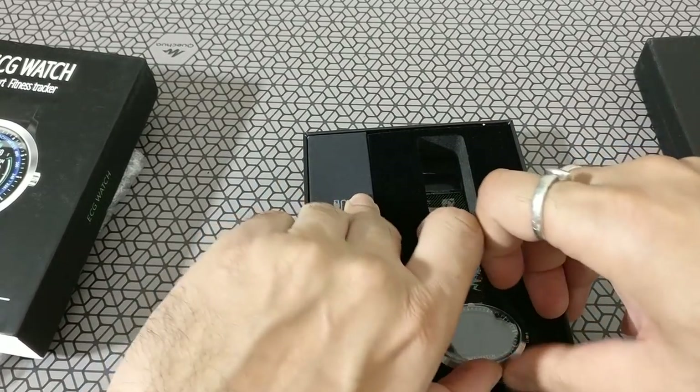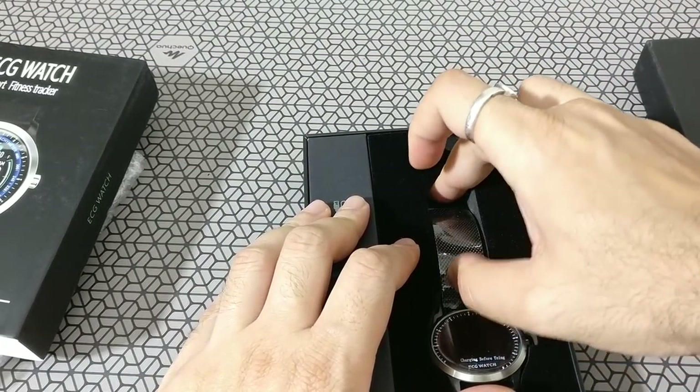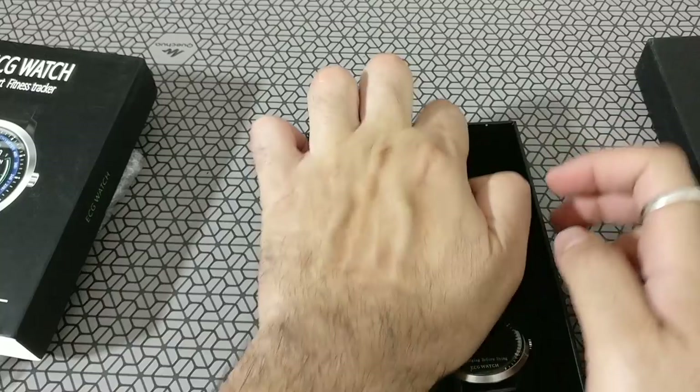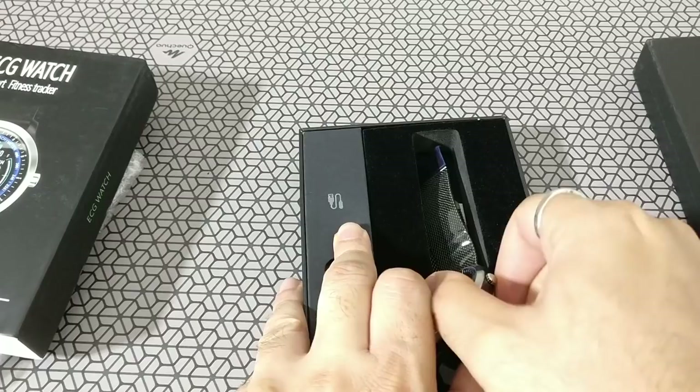This one was ordered with a metal strap, so it's a little bit more expensive — about two or three dollars more. This whole watch retails for about $50, which is a good price point.